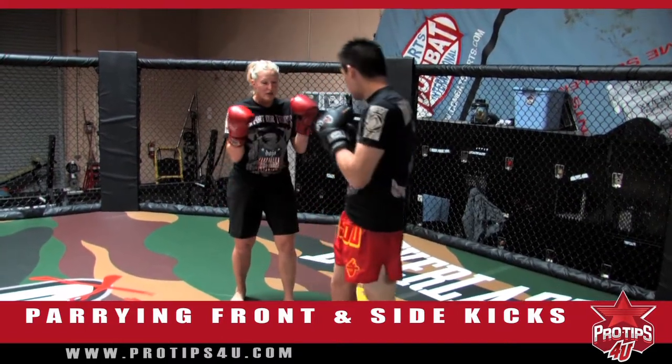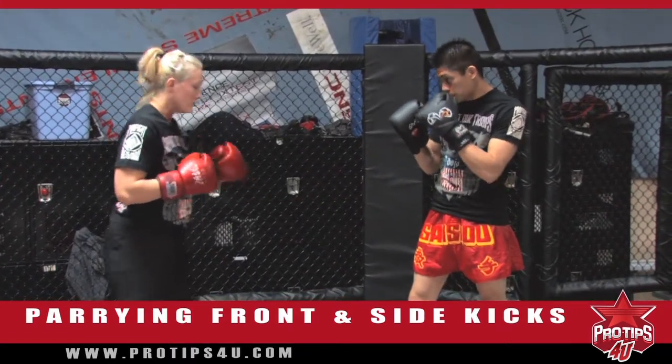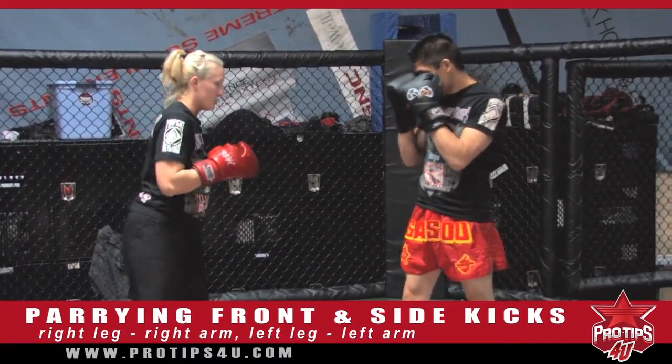You have to know which side to parry. So if he's kicking with the rear, I'm going to parry this way. And you can follow it up with a kick, which I'll do. So — front kick.